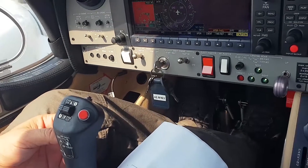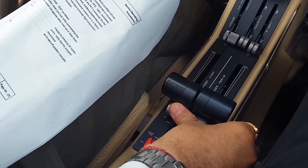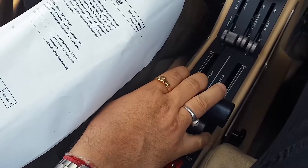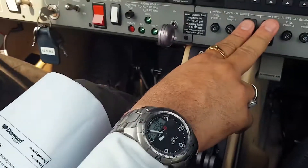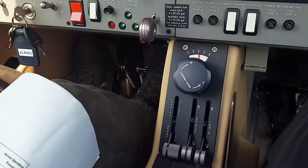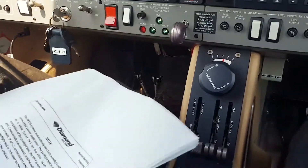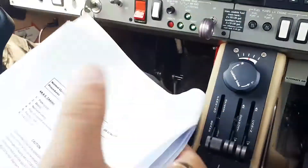Left engine, right engine — both cross-feeds are working. I will put them back in the main position. I will make sure both fuel pumps are working — put the fuel pumps on momentarily, both of them. Engine is functioning, everything looks good. Put them off again. Autopilot is checked, everything is checked.